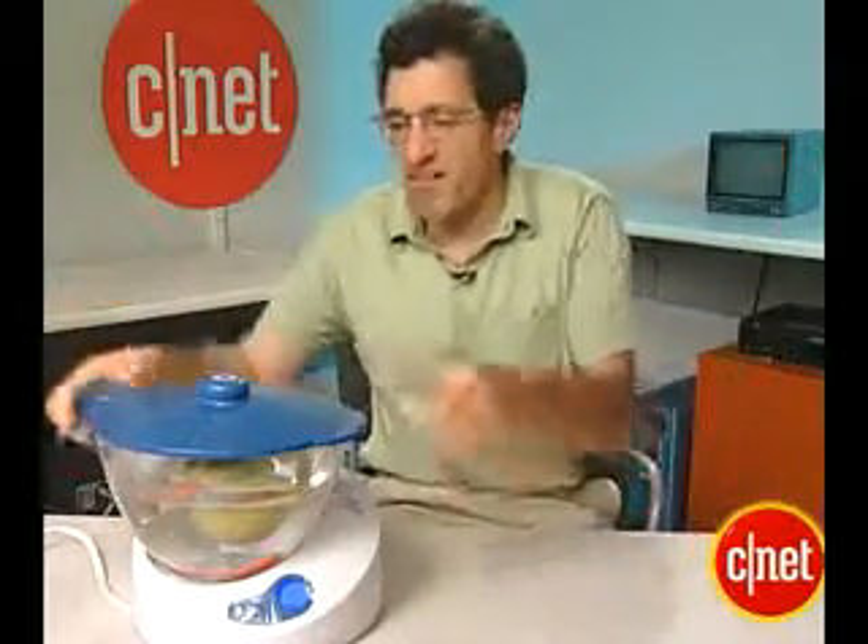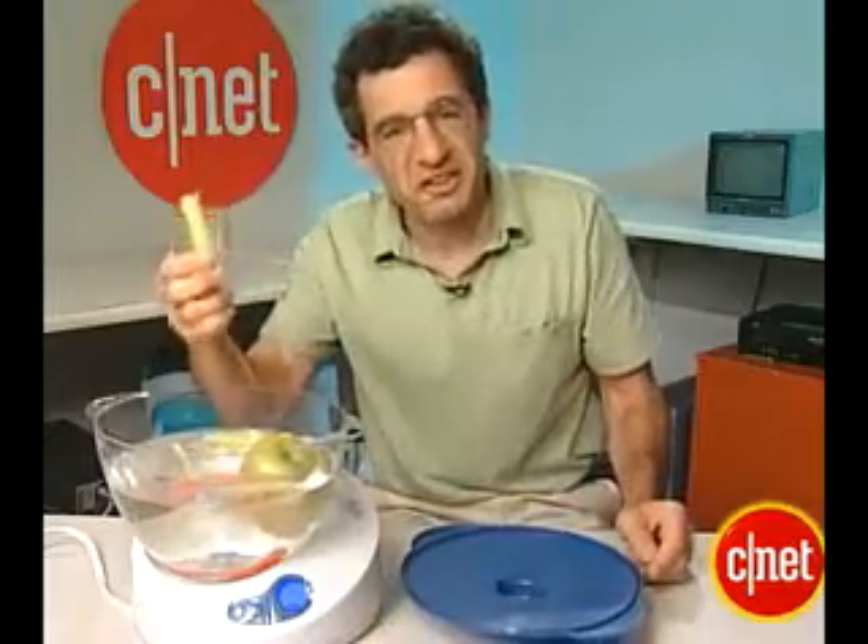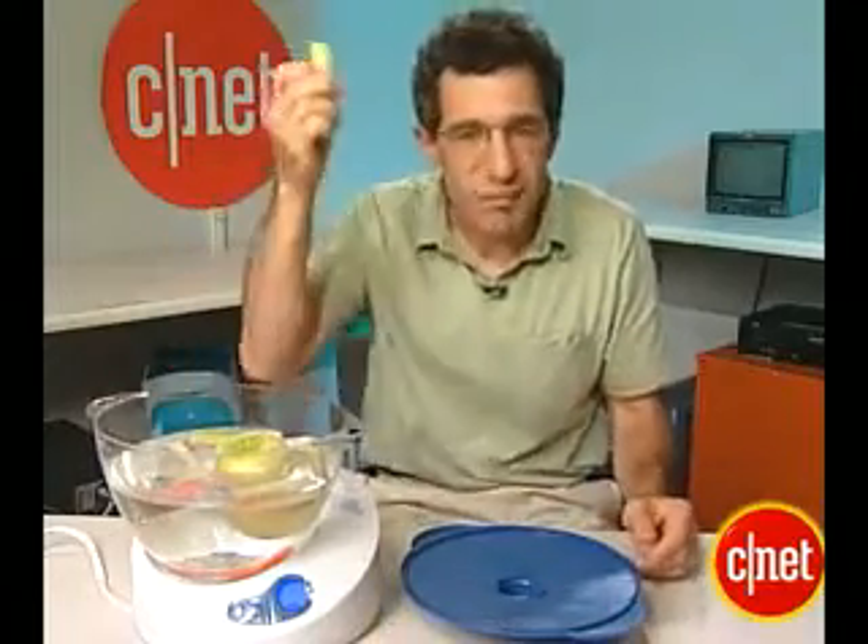Soup's on — the cycle's done. It took about five minutes. Here we are: a piece of celery, demuterate of all bacteria and microbes. Delicious.